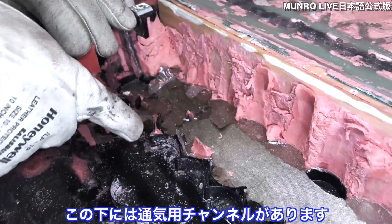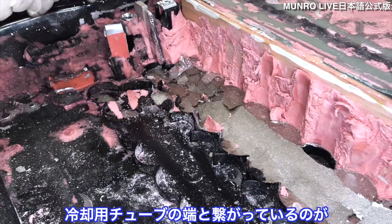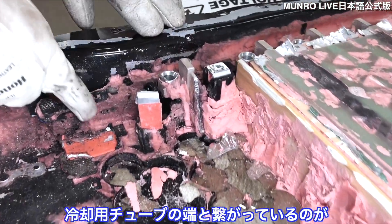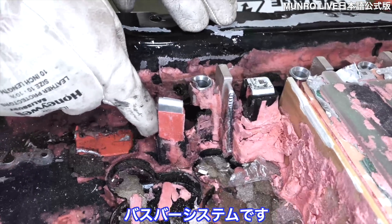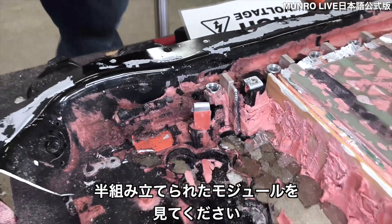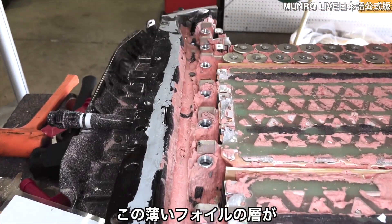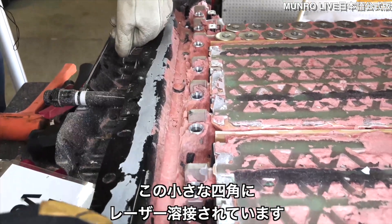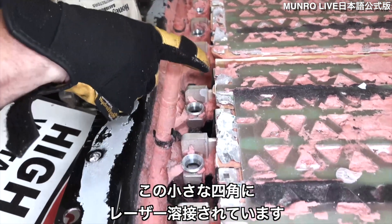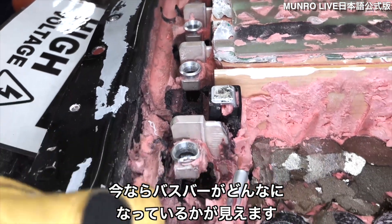There's a strong adhesive underneath the cells that adheres the cells to mica. The underneath vent channel is attached from the end of the cooling tube to the bus bar system. Now we can see the bus bar system. If you look at the semi-assembled module, these thin layers of foil are laser welded with little squares to these pieces of metal. Now we can see what one of those bus bars looks like.